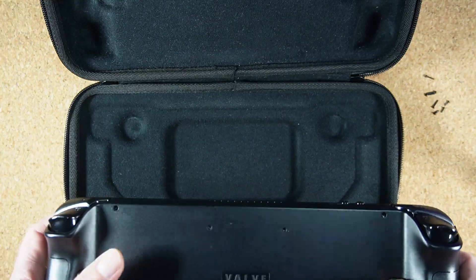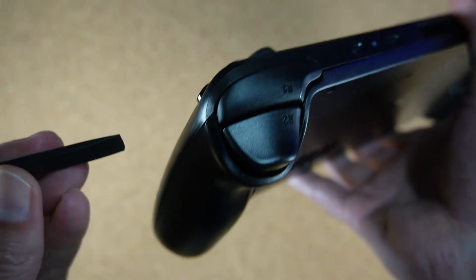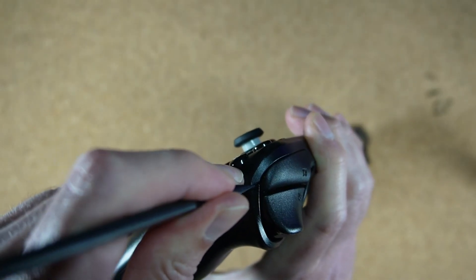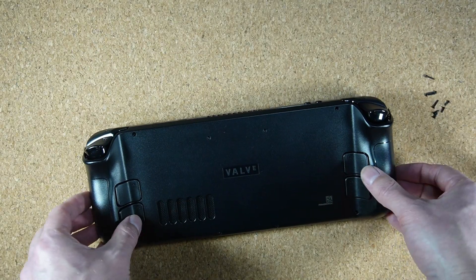Once the screws have been removed, we need to pry the back half of the shell away from the front half. Use your plastic wedge tool or credit card for this. Just around the corner from the B button is a good place to start, and you can slowly make your way down, then continue popping it off all the way around until it's completely removed.